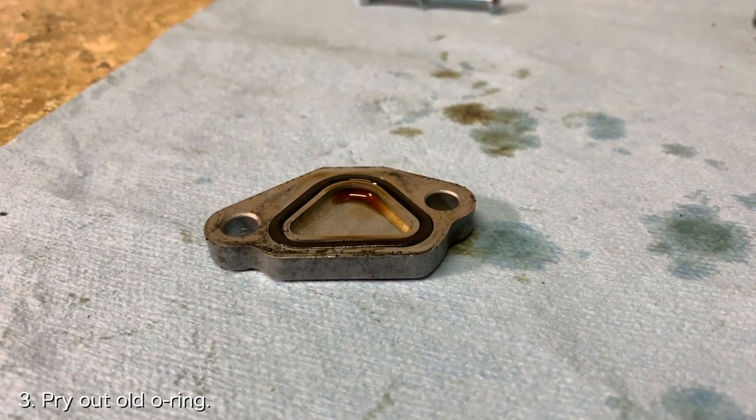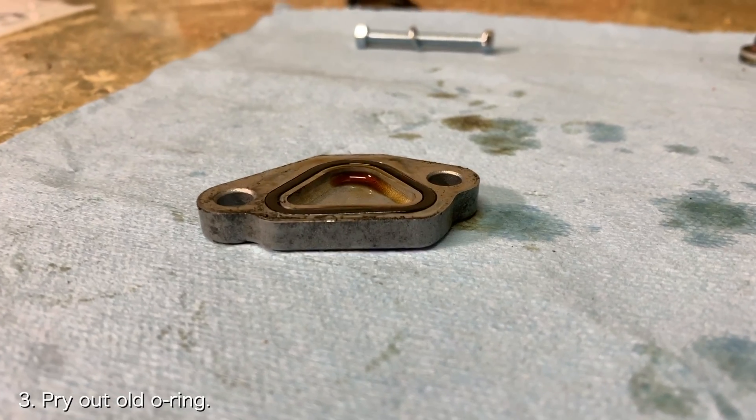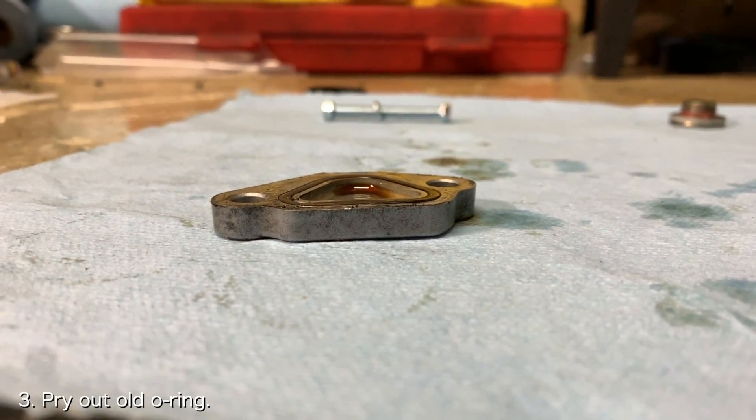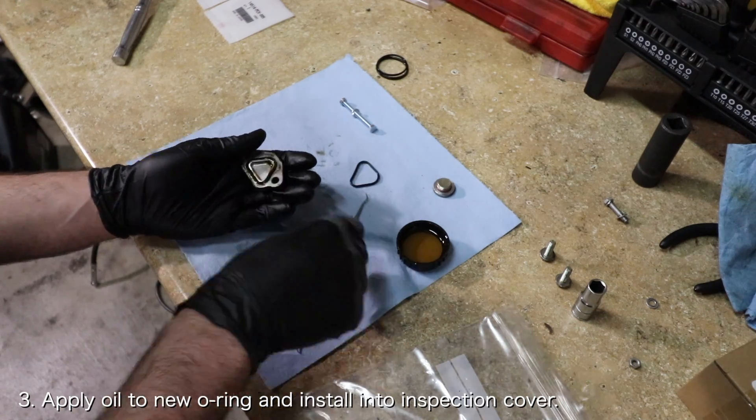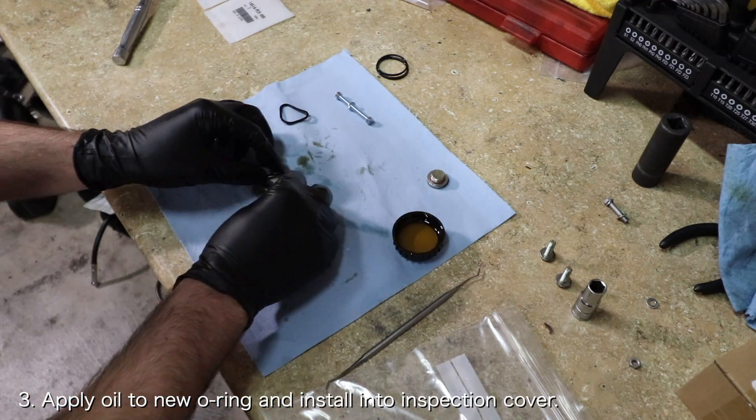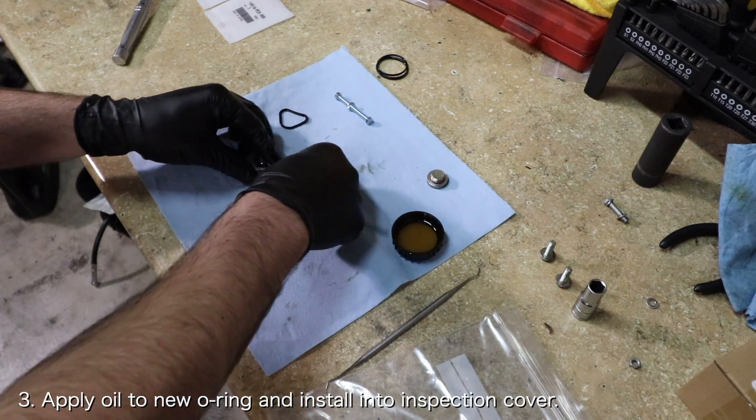Similarly to the other O-rings, you can see that the outer surface of this O-ring has been permanently flattened, which means it's no longer doing its job. Pry out the old rubber O-ring, apply some oil to the new rubber O-ring, and slide the new rubber O-ring into the timing chain tensioner inspection cover.